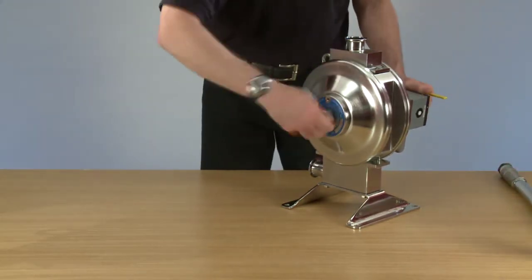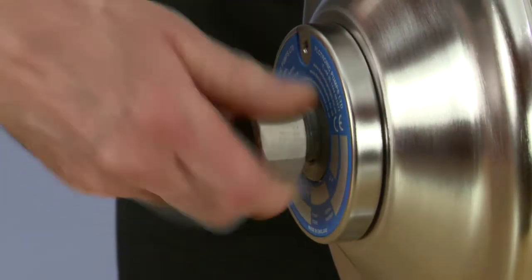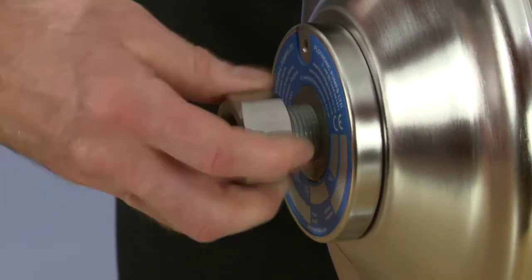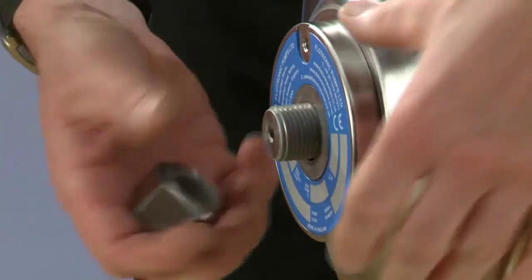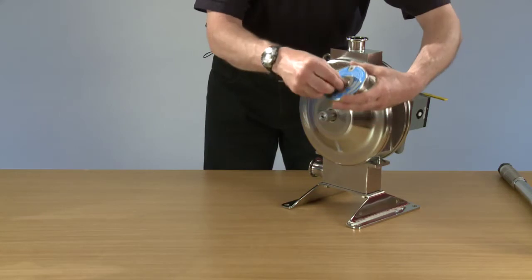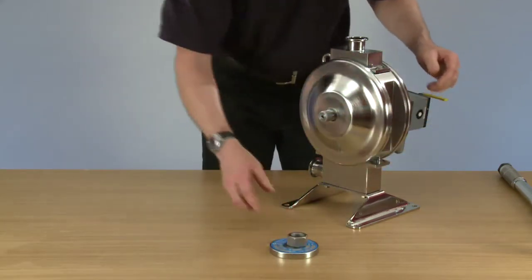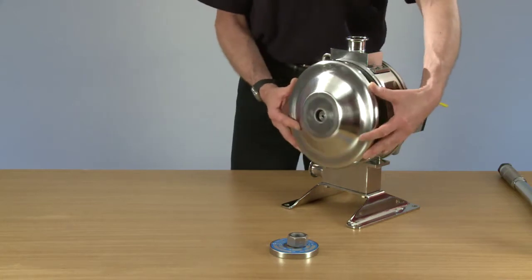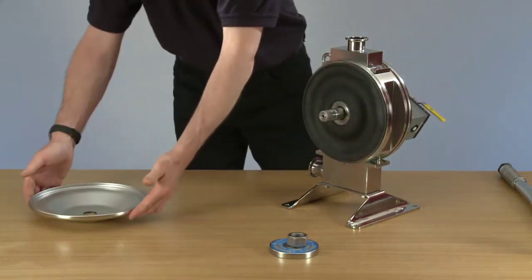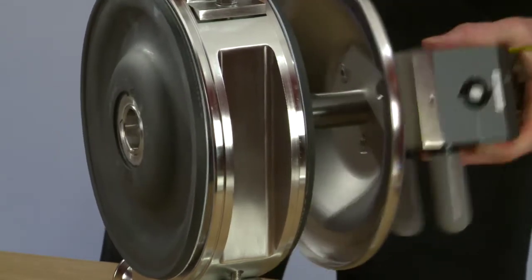We can unwind it by hand. We're removing the nut, dome washer, and rod washer. Then we're going to remove the secondary dome and slide out the primary dome of the air system, all attached.